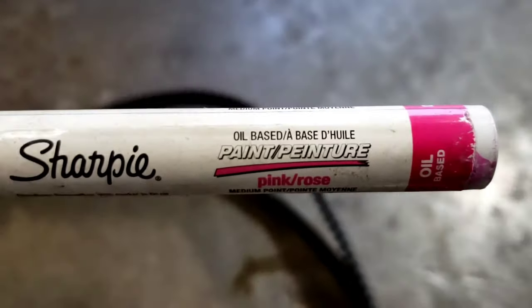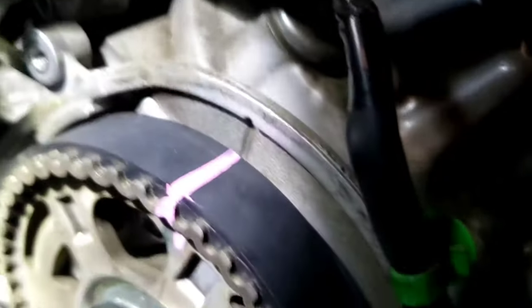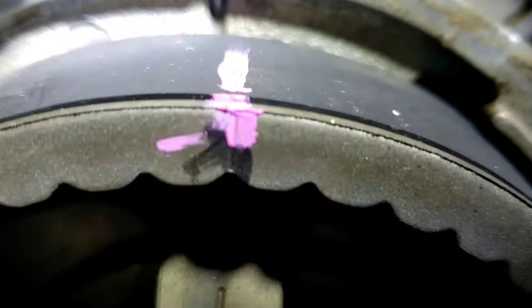The paint marker I recommend is the Sharpie oil-based paint pen — I use all different colors. Here's what it looks like in the car: I mark this cam, and that's the new belt. I do the same thing over there and mark that one too.